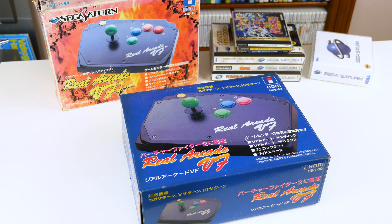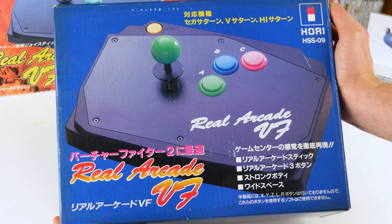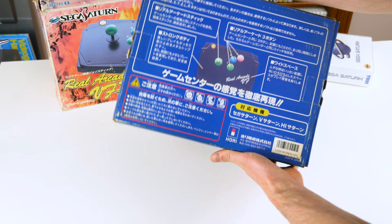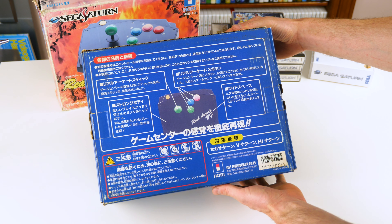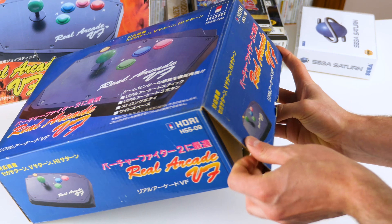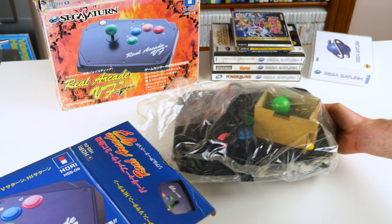Here we have the Hori Real Arcade VF. This stick was made in 1995 for the Sega Saturn. It's a three-button stick as it was built with Virtua Fighter in mind. There was a later revision released in 1997 called the Real Arcade VF Dash, and it was made for Fighter's Mega Mix. You can see it there behind in the orange box.